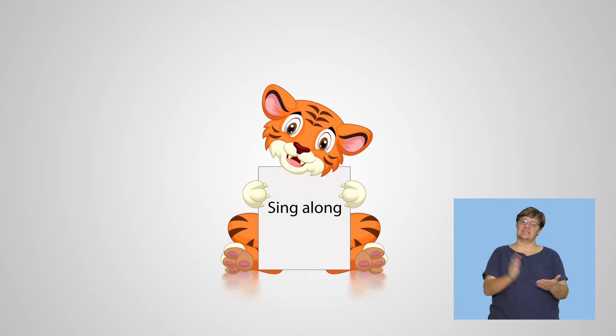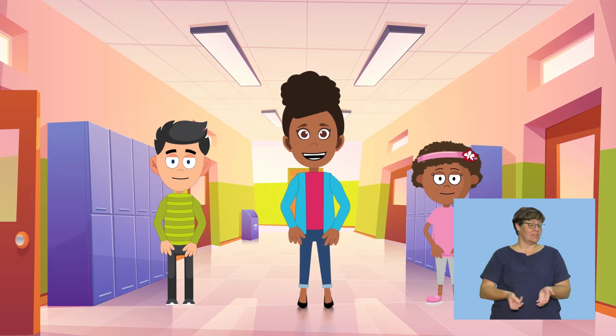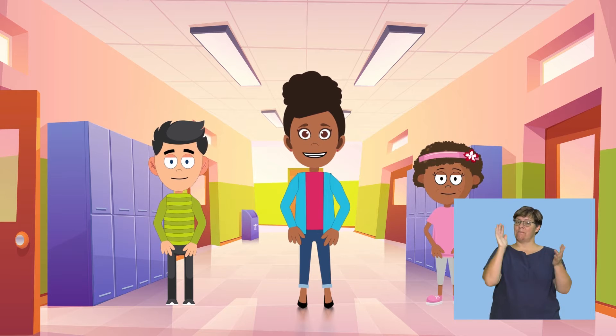Sing along. Hello children, let's sing. Let's all please stand up. We will clap as we sing the birthday song. Watch your teacher and follow the actions.